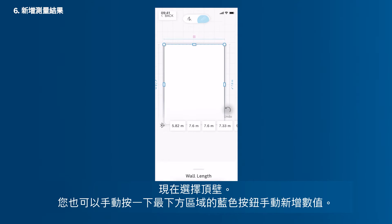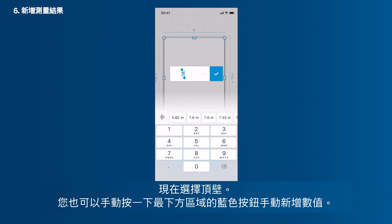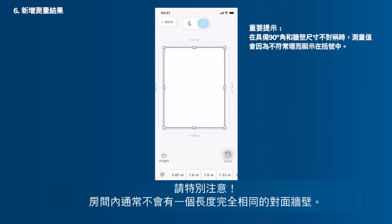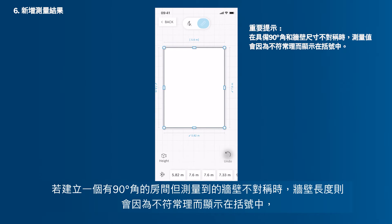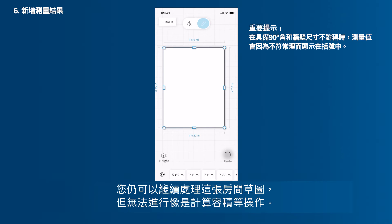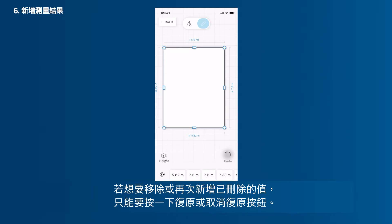Now select the upper wall. You can also add in a value manually by tapping the blue button in the bottom area. Be careful — rooms usually don't have opposite walls with the exact same length. If you set up a room with 90 degree angles but measure walls that aren't even, then the wall length will be shown in brackets, since there is a logical conflict and the app does not know the true values of the room layout and exact angles. You can still proceed with this room sketch, but you cannot, for example, calculate the floor area. If you want to remove or add in a deleted value again, just tap the Undo or Redo button.